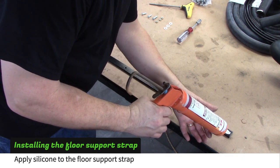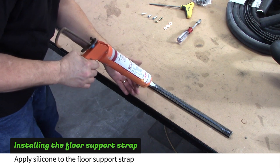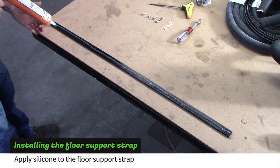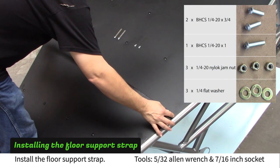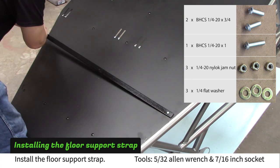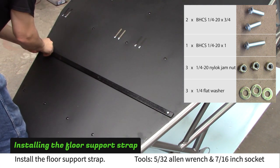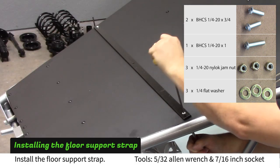Apply silicone to the floor strap. Install the floor support strap with the provided hardware. You will use a 5/32nd Allen wrench and a 7/16ths socket.